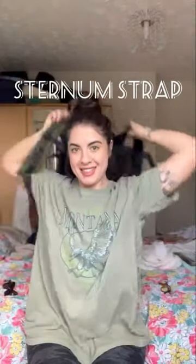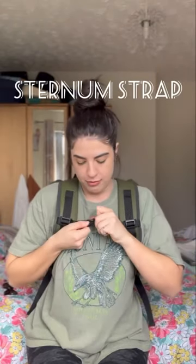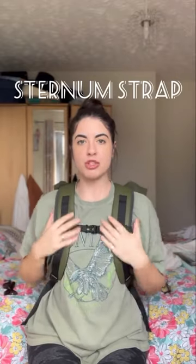Number three, the third thing that I love about this bag is this strap. If you have this, I don't know how it works for you, but for me you can pull it almost to the furthest it goes and it just helps push your back.